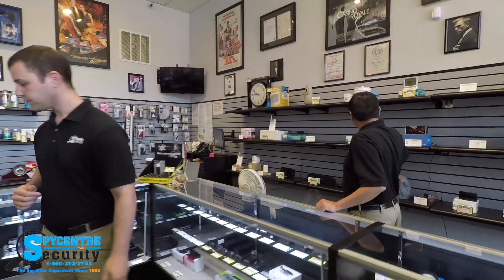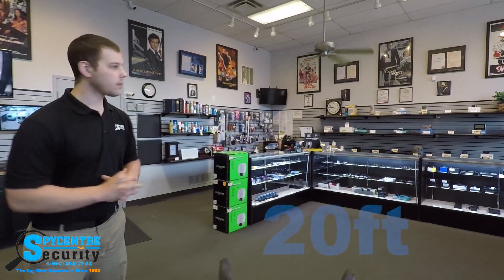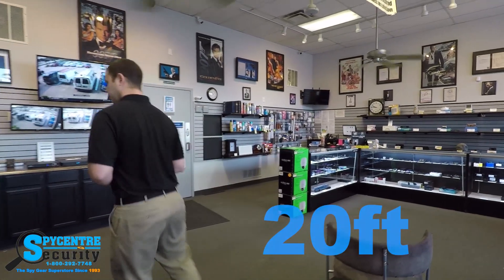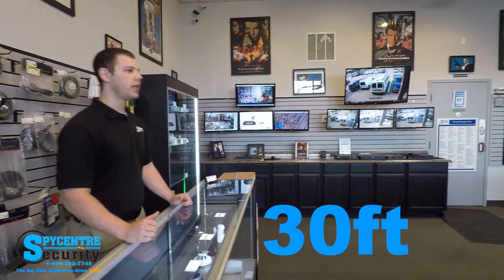Now we're going to do a distance test with this product and we're going to put it on the shelf over here. This is a quality demonstration at 10 feet. This is a demonstration at 20 feet, and finally a quality demonstration at 30 feet.